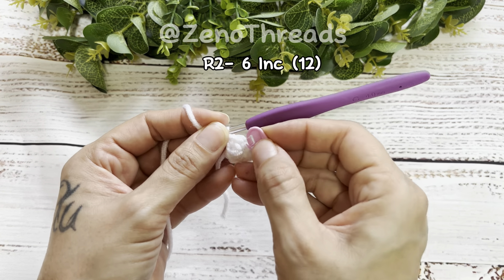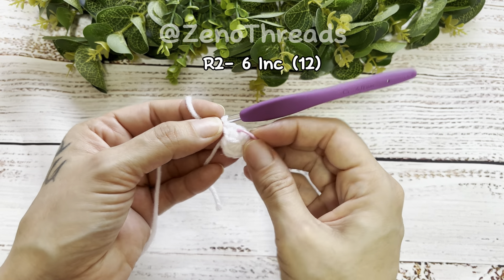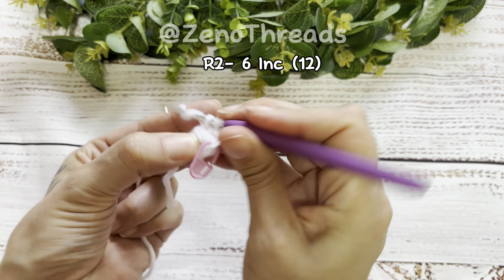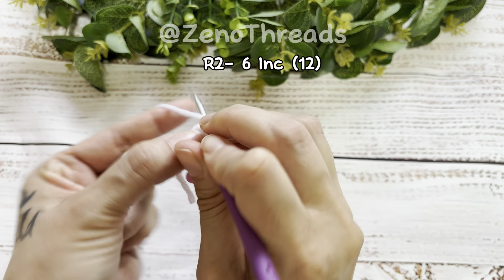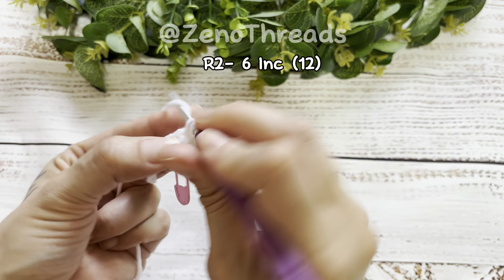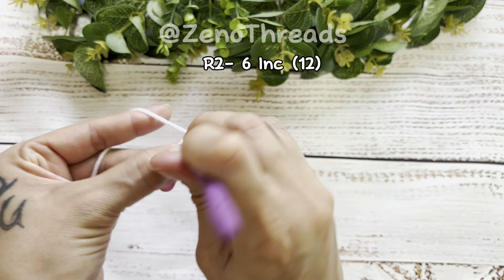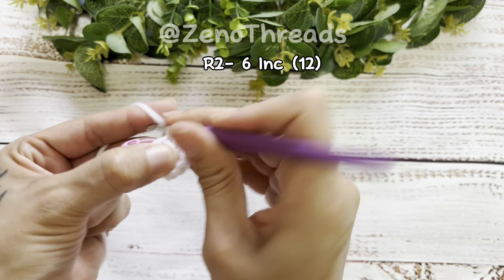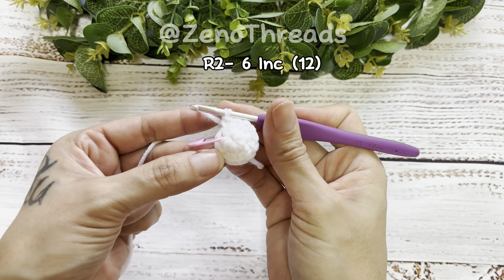I'm sorry, I forgot to mention at the beginning — you do need a stitch marker for this project. We're going to add the stitch marker into the first stitch so we can keep track of each round. Now we're going to continue making our increases.